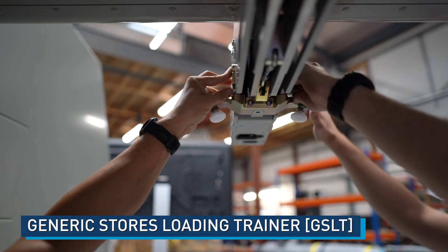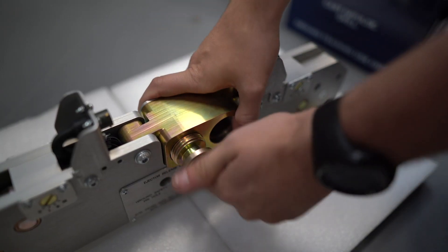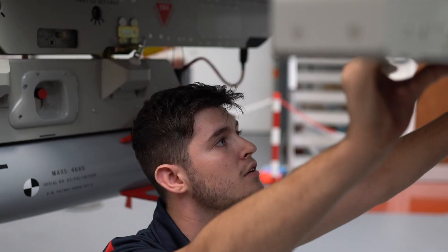The Generic Stores Loading Trainer, also referred to as the Weapons Loading Trainer, has been developed by Pennant as a solution to safely enable students to train in the procedures for loading and unloading aircraft weapons, pylons and carriers.